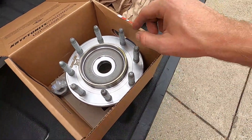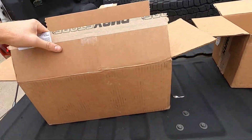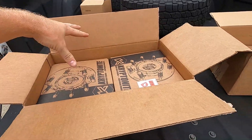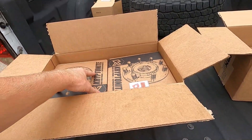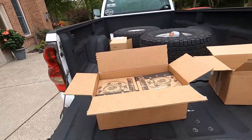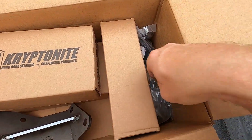One thing I wanted to say about D-Max Store: they personally called me to let me know the wheel bearings were on back order. There are some places you can't even get a hold of — D-Max Store actually gets a hold of you. So make sure you go to D-Max Store to order this stuff.